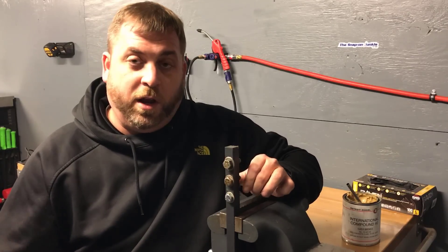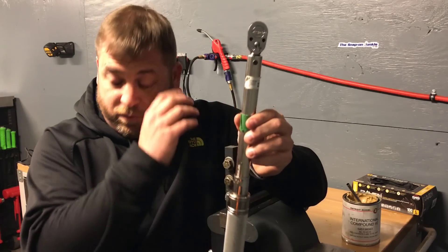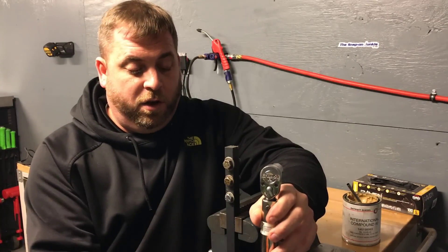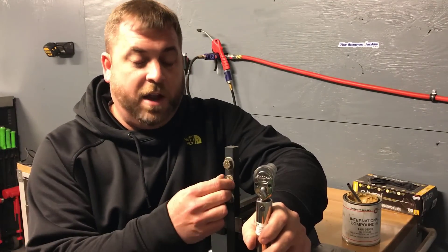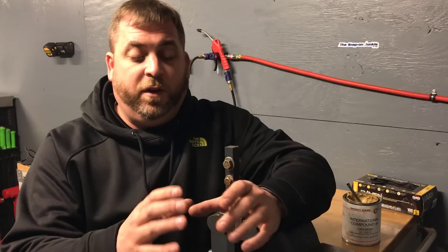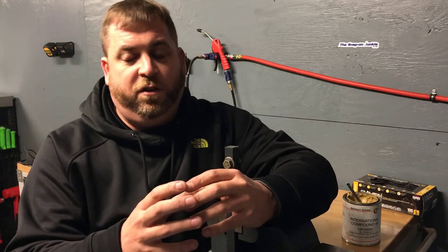This is the first style torque wrench I have — it's a regular click-style torque wrench. To use it properly, first you figure out your torque specs, and then whether you're going to use lube. What I mean by lube is you're taking away some of the friction that goes along with torquing. You want to use lube when it gets really critical — like rod bolts, main cap bolts, and head bolts — because you want to reduce friction so you get an even clamping surface.